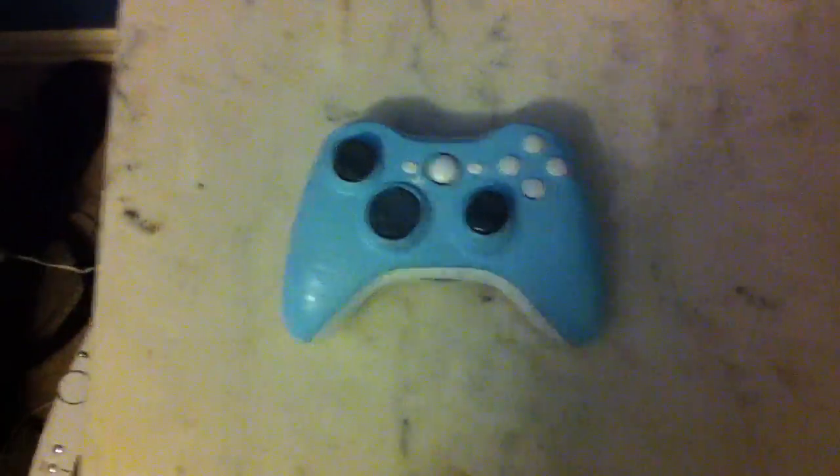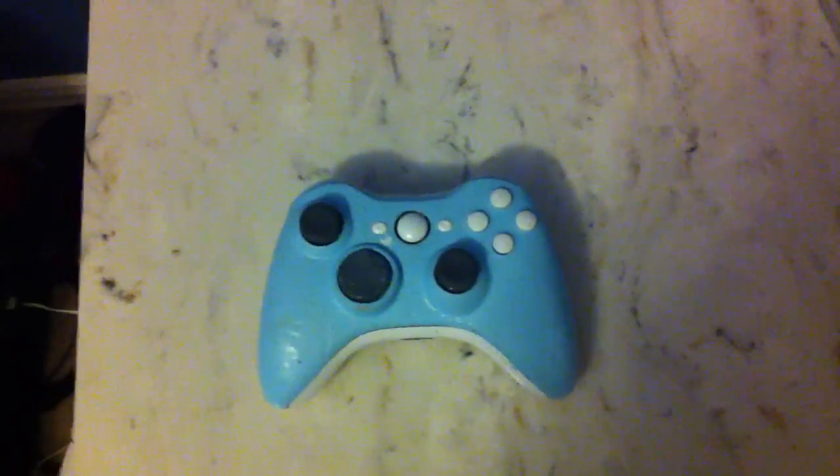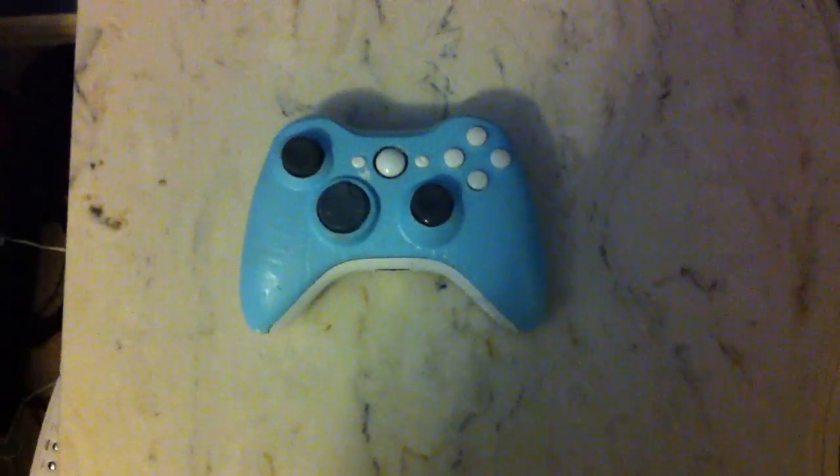This controller is really sick. We really love it. Hope you guys do too, and we just want to thank you for all the support you guys are showing us. It really pays off in the end and helps us do what we do. Thank you so much.